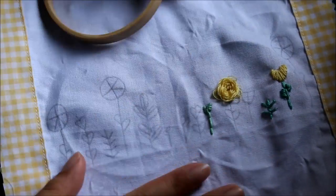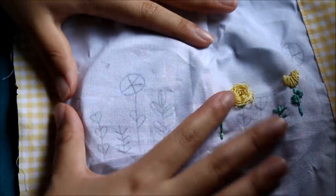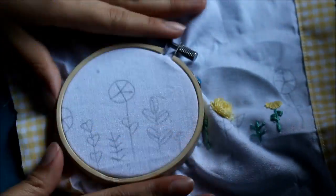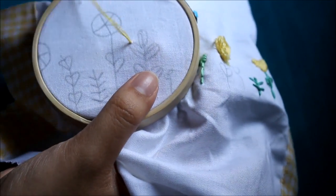To begin, you can see that I've gone ahead and drawn out my design with a pencil on my fabric. I'm using a cotton broadcloth for this project. Then I'm going to put on my embroidery hoop and tighten it so that my fabric is nice and taut, and I'm going to start off with this plant here and we're going to be doing a satin stitch.